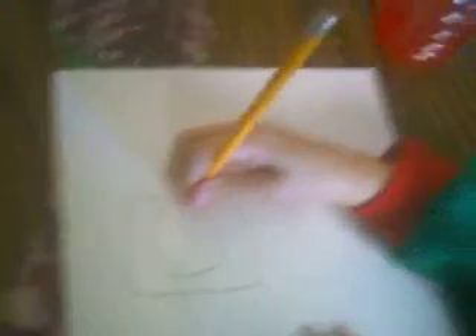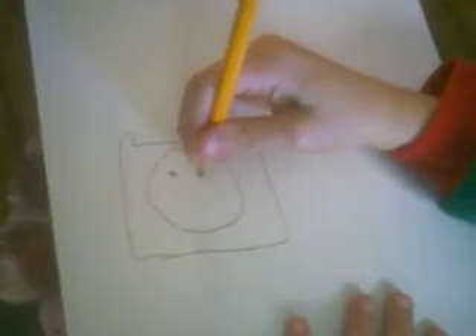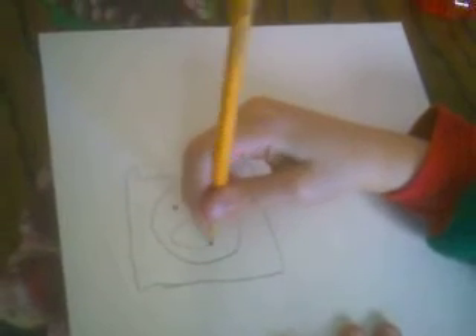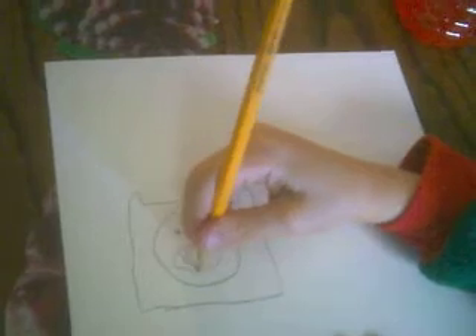And then we'll do his head. Finn doesn't have a nose, so we'll skip his nose. There's his teeth and his mouth.